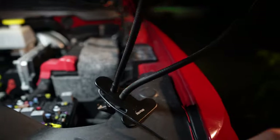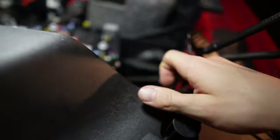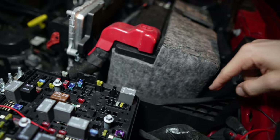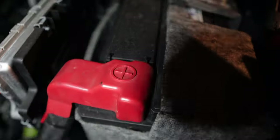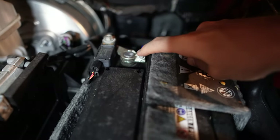I ran the power lines right here down into the engine bay where I zip tied them off. The ground I ran down here behind the battery and then went to a little circle clip and added it to the post on the battery.